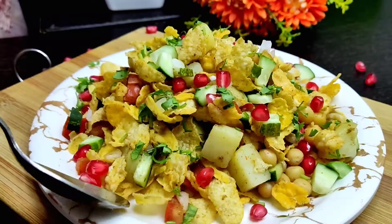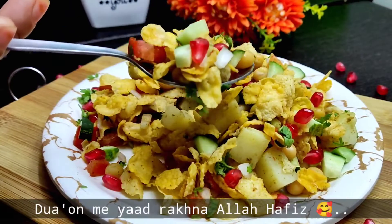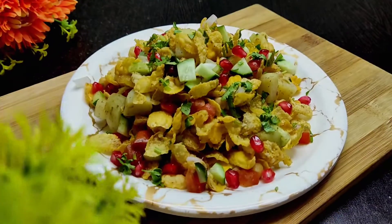Let us know how you feel about it. If you like it, go ahead and share it. Please try it. See you, Allah Hafiz.